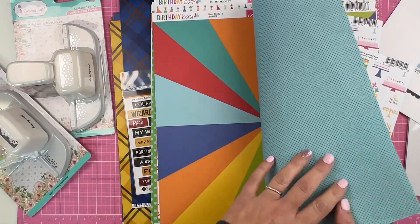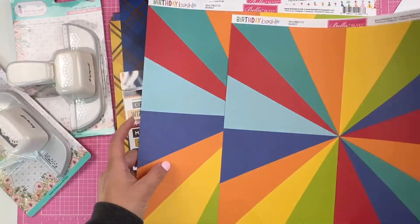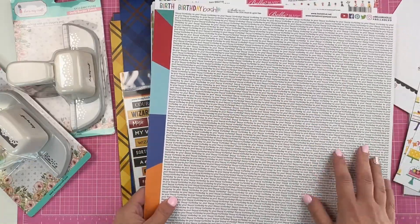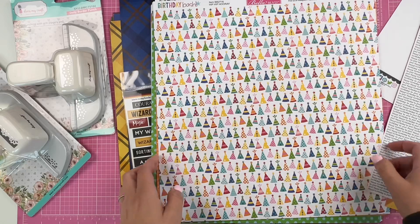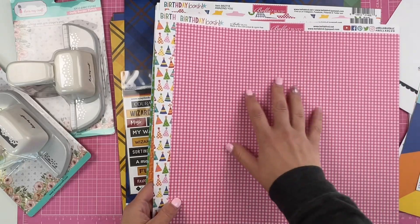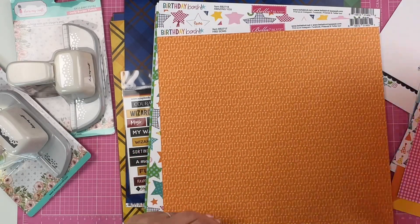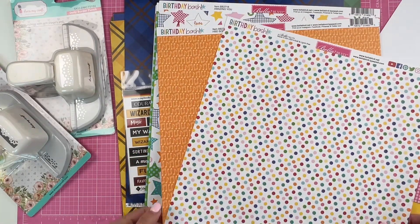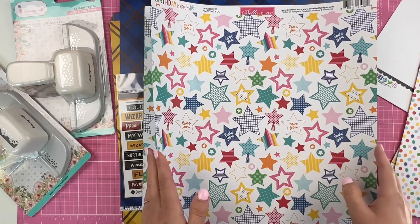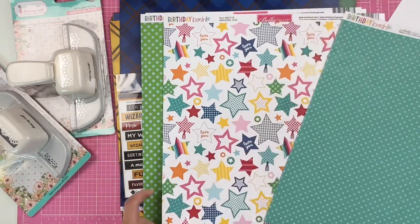You get two of each pattern. Here's the cake design, and this burst pattern is going to make so many fun layouts — I can just picture cutting that apart. On the back you've got some 'Happy Birthday to You' wording. You've got the little birthday hats with a pink chakra background. You can use Bella Boulevard collections for so many different layouts, not just birthday-related. I love these stars!